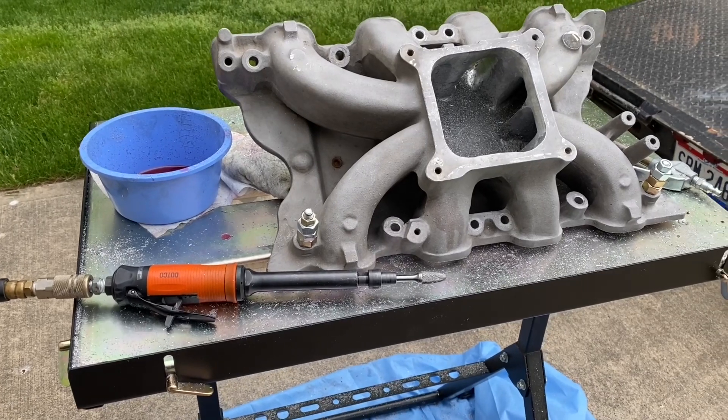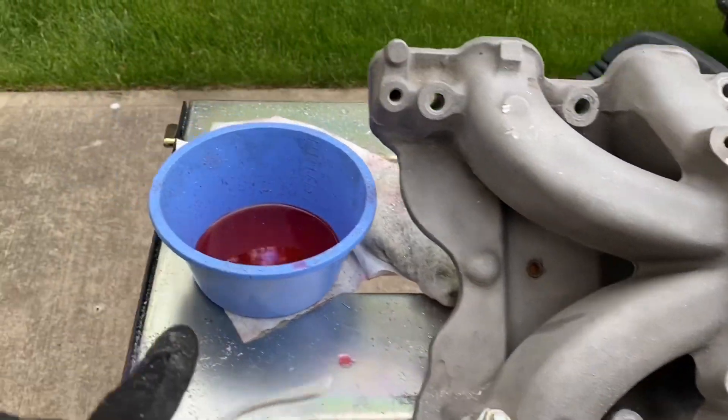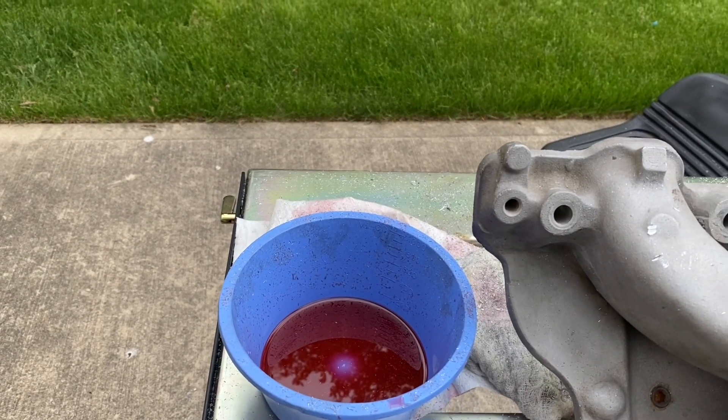I had a problem with it filling up the flutes down here and I use a wire brush, but really I put it in some transmission fluid and they don't even really get stuck. It's crazy.